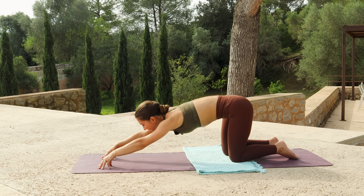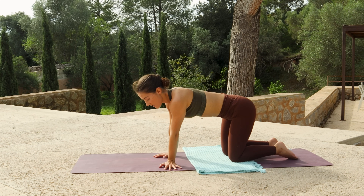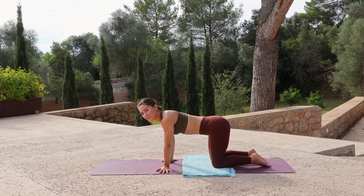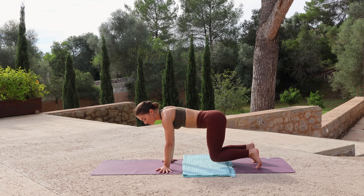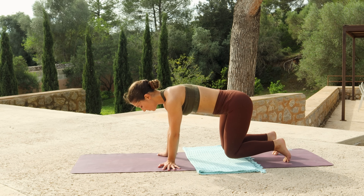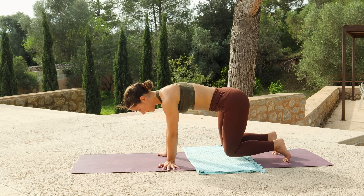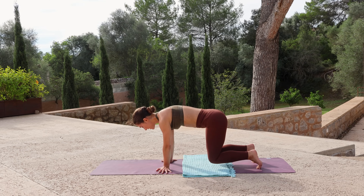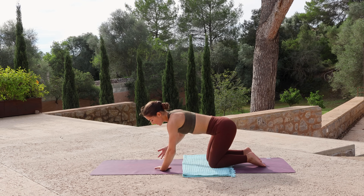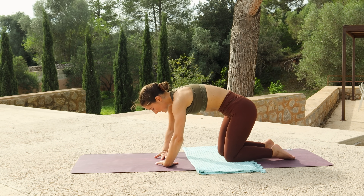Inhale to lift your chest, bring the hands under the shoulders, but turn your fingers to face the side of the mat. Start to rock side to side. If you'd like a little more of a challenge, tuck your toes and hover your knees as you rock side to side — just warming into the wrists. Focus on pressing the floor away. If you're hovering your knees, lower them down, then flip your hands so the fingers face one another and press the floor away, just pausing and holding a still position.